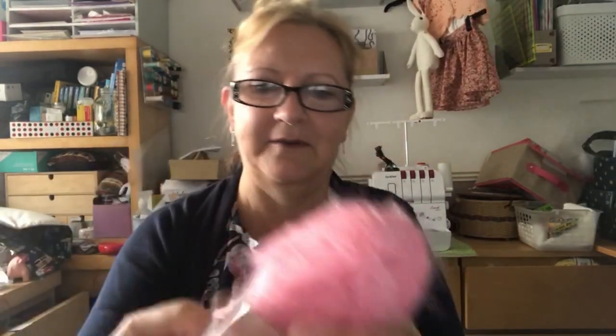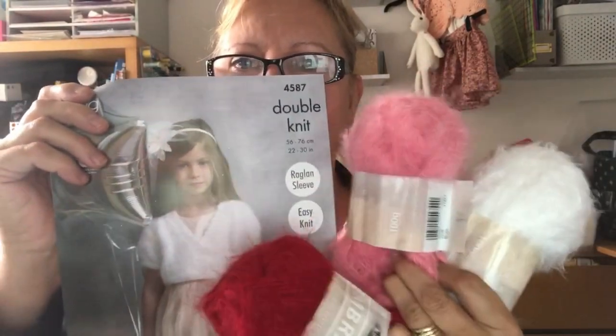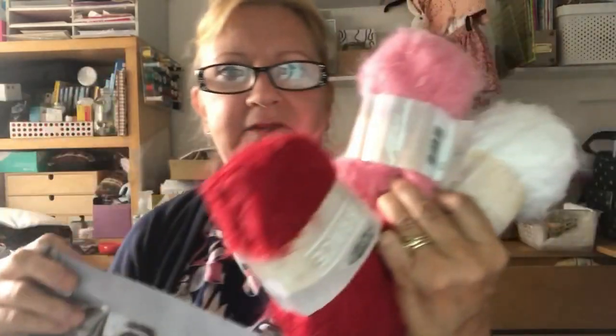These are 100 gram balls, vacuum packed. This is for the ballerina cardigans that I'm making for my granddaughters. They're lovely and soft — it's double knit and lovely and fluffy, 100 gram wool. I only need one ball to do each shrug as long as it's short sleeved. I've got a blush pink, a ruby red, and a lovely white one. I'm looking forward to doing those. I'll show you the pattern — I'm probably going to do the short sleeve, though I might try the long sleeve depending on how much wool I have.